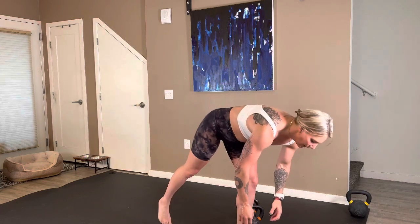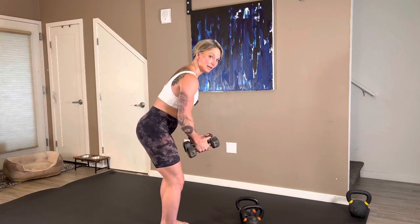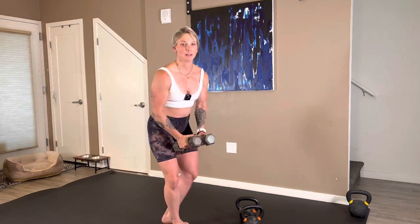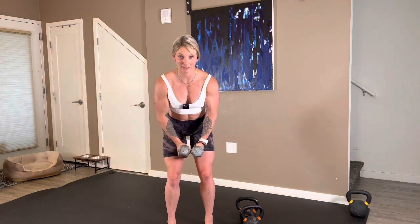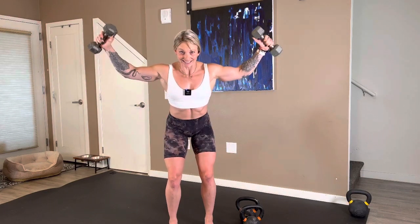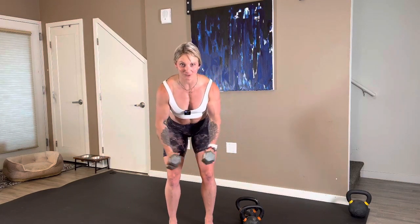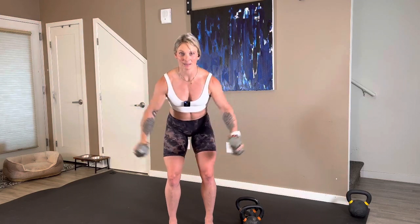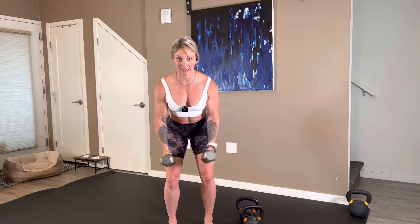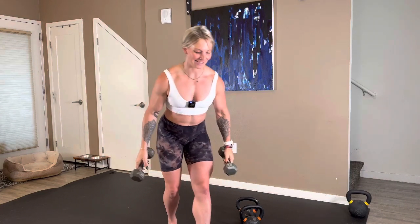We've got to get going into our final round of rear delt flies. Three, two, let's go. Final push — rip them up, control them down. Could we hinge a little? Rip, control — yes. Emily, that control on the way down, girl — so good. Nice, Melissa. Beautiful control. Lindsay, head a little up — right there, girl. We have 13 seconds. Woo, seven, six, five, four, three, two, and one. Go ahead and rest. Ladies, that was awesome.